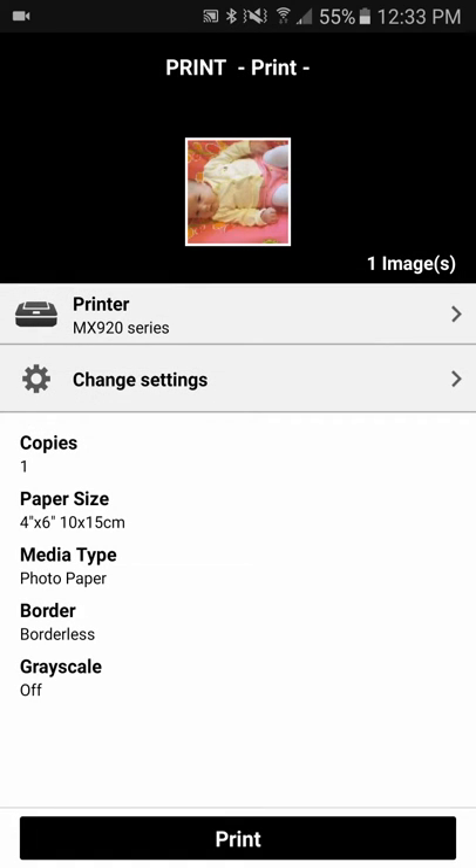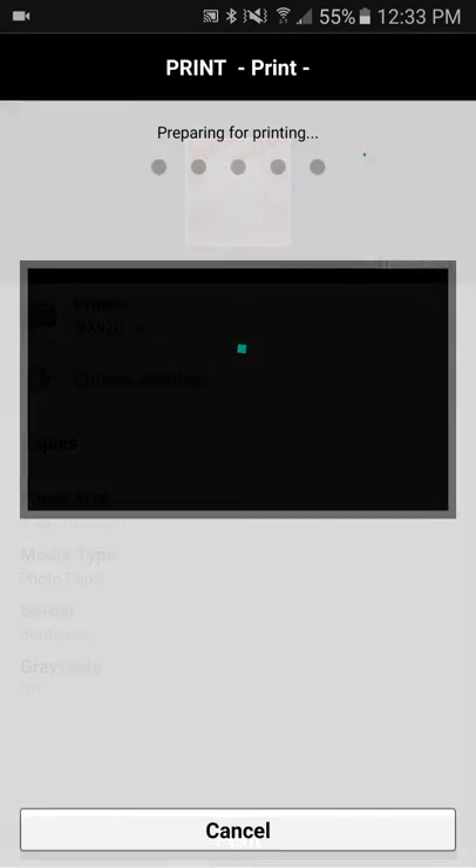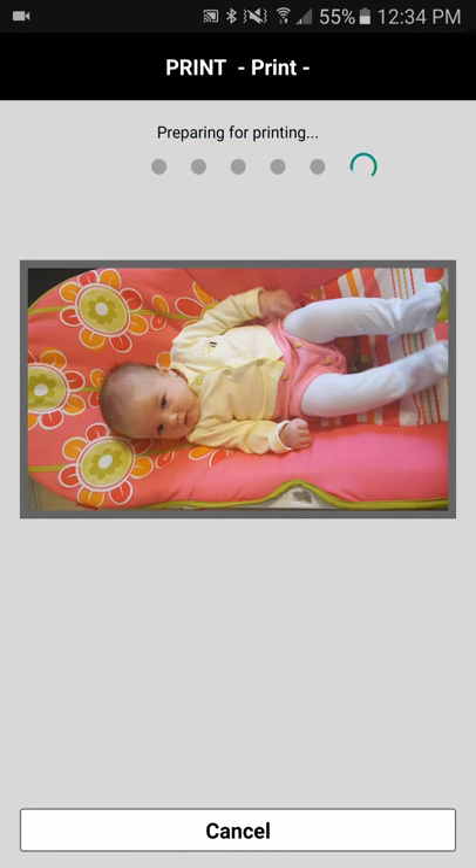Back, click and hit print and it should send it to your mobile.